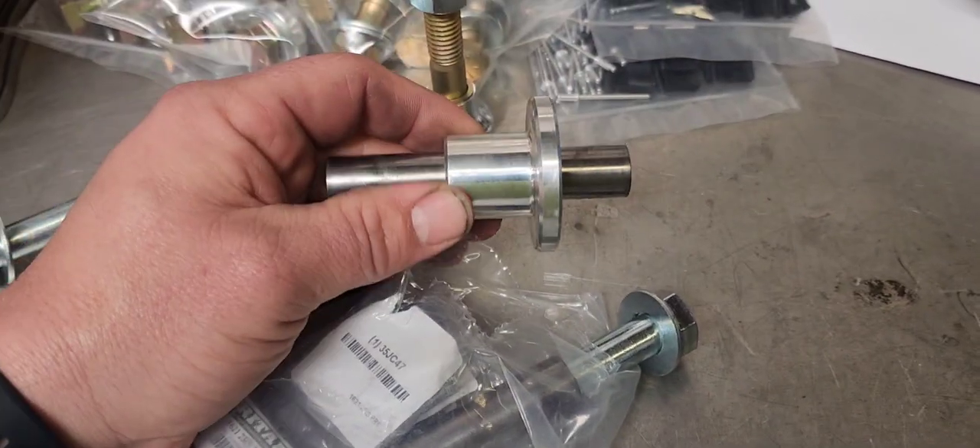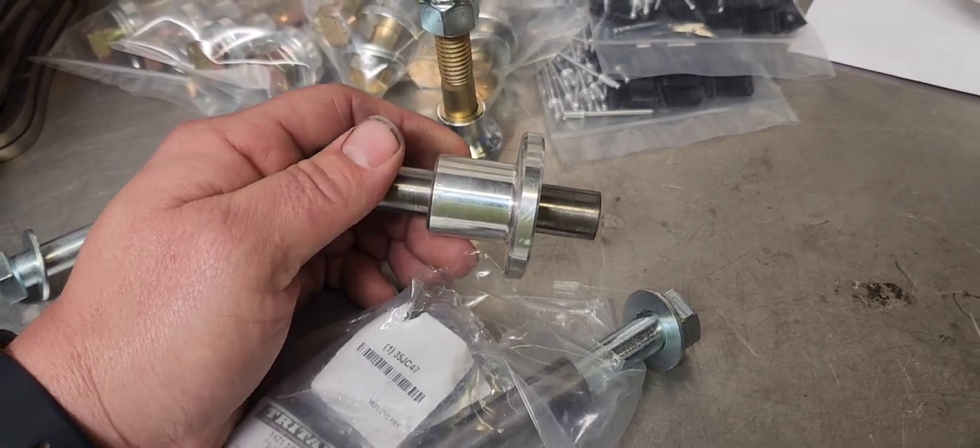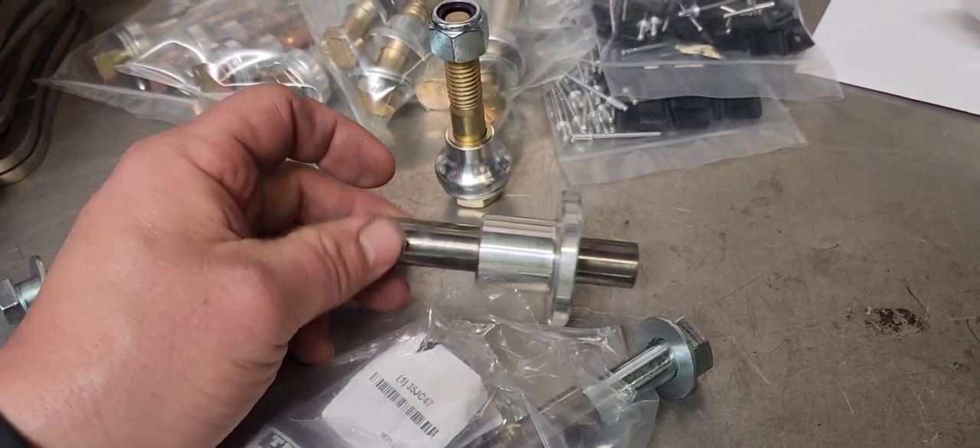Once we push the bushing into the spring eyelet it'll squeeze it down a little bit, so after installing it this axle is not going to slide through easily. What we'll end up doing is clamping it in the vise and using a regular drill with a five-eighths drill bit to clean that hole out and make it so the axle can slide through.